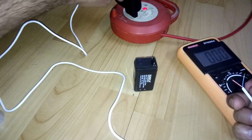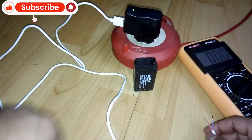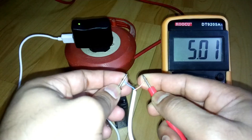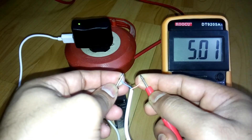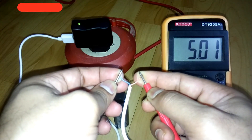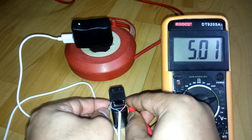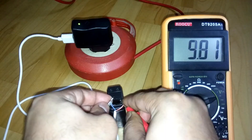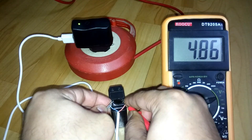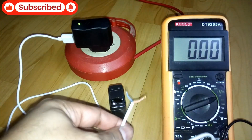Now I'm gonna test it and show you the voltage. Connected to a power cable — see, the light is on. Now I'm gonna check the voltage. Here you can see it's 5.01 volts coming out from the 5 volt mobile charger. And it's like 4.85 volts while it's charging the battery.